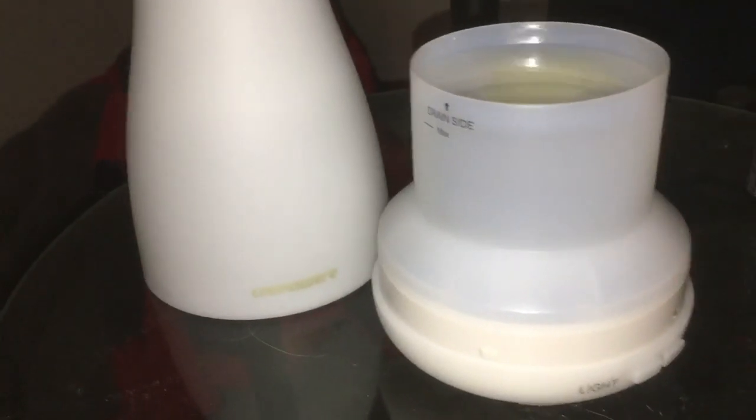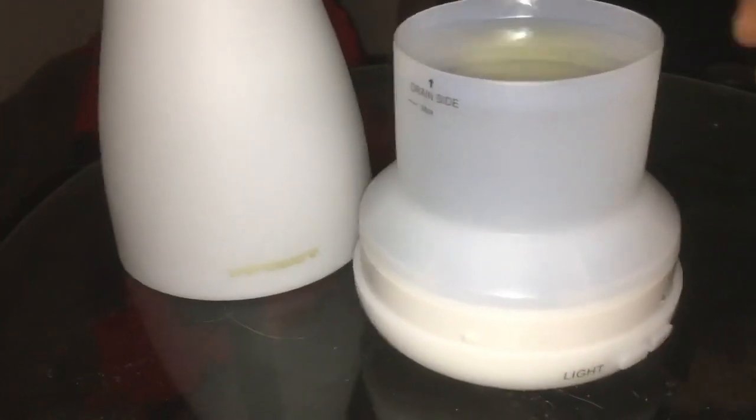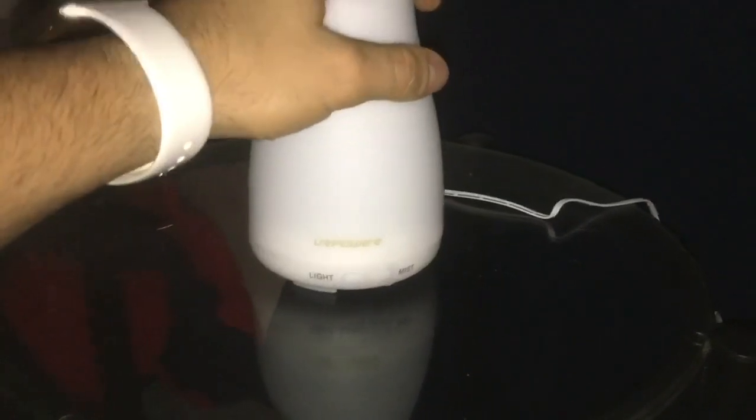You just put in as many drops as you want — maybe three to five is enough, it doesn't take many to get the scent going. Once your scent is in the water, you put the cap on, make sure it's on tight — it snaps into place.